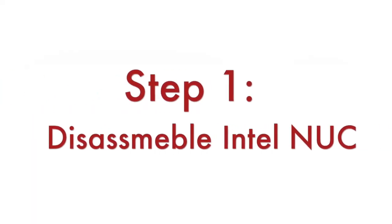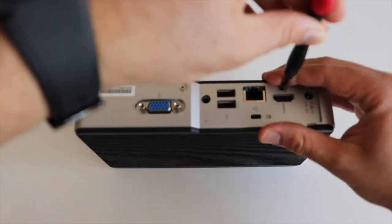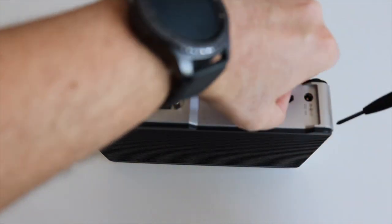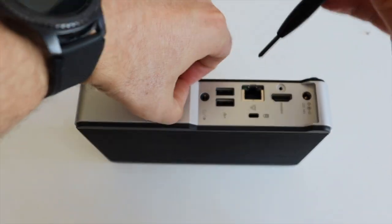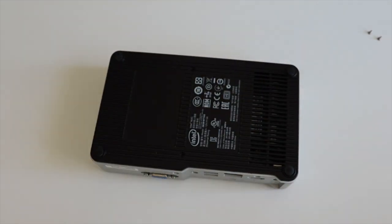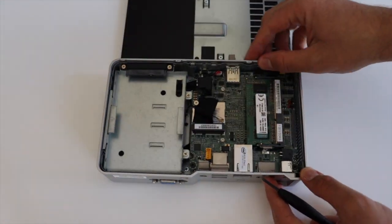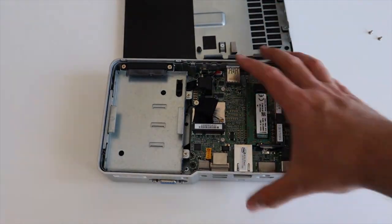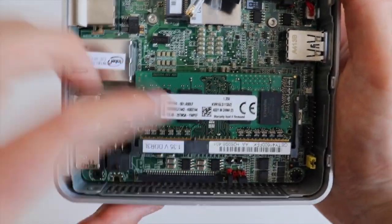Step number one: using a screwdriver, disassemble your Intel NUC. The mechanical design is really impressive. Remove the cover and you see the place where to put your 2.5 inch disc. Newer models of Intel NUC have a slightly different design — actually it's better — however it's pretty much the same way to disassemble it. On the motherboard we can see the RAM memory stick as well as an M2 slot for attaching peripherals such as a Wi-Fi card.